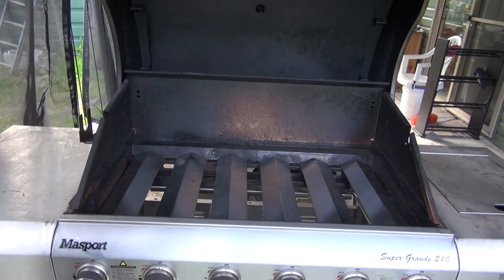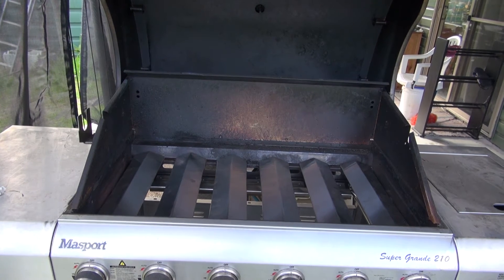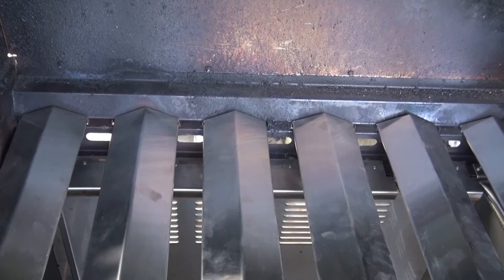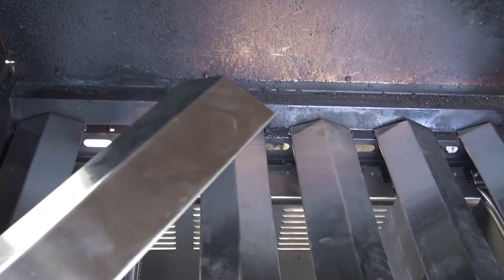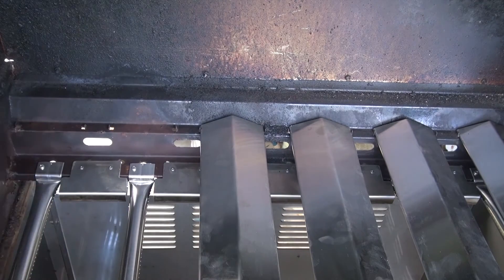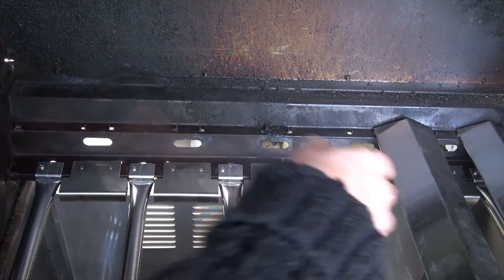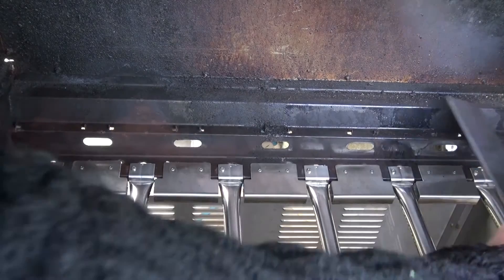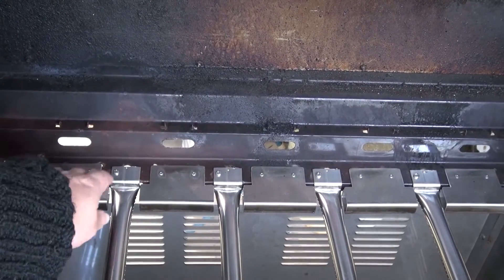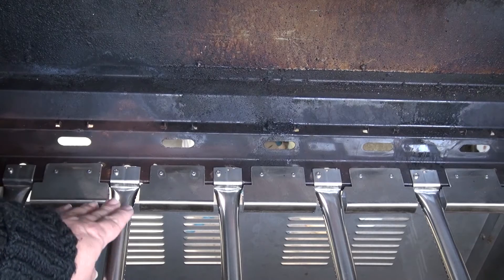I'll open it up and you can see — I'll zoom in here, try and get a closer shot. As you can see, we've replaced all of these. There's only 4 of these that were replaced, but we've actually made 6 of these, which I'm not happy about. These are now stronger. These should not rust at all because they're stainless steel — this is stainless steel.